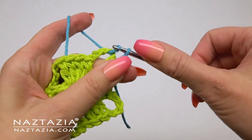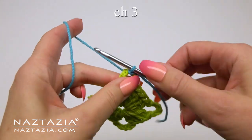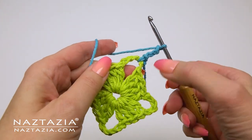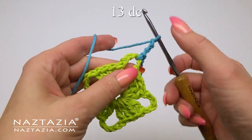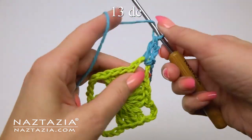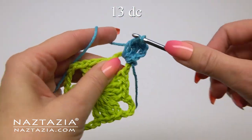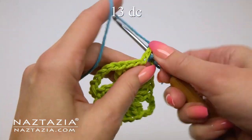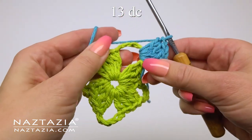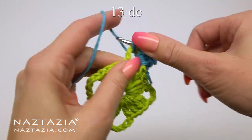Moving on to round two, I'm using a blue yarn and placing a slip knot on my hook. We'll start off with a chain three so that it serves as our first double crochet. Then in this chain five corner we'll make 13 double crochet stitches. Since the first chain three counted as a double crochet, once completed we will have made 14 double crochet stitches all in this corner.